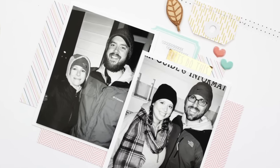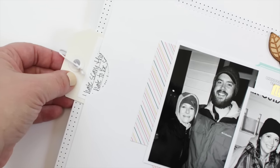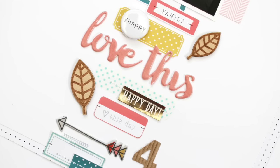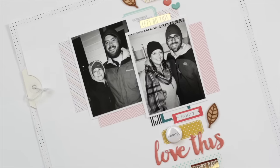After I get my journaling tucked into its little pocket I call this layout done. I just wanted to thank you guys so much for watching and I would definitely encourage you to head on over to felicityjane.com to check out all the other fun projects by the creative team over there. I'll link to that down below - we'll talk to you guys soon, bye bye!